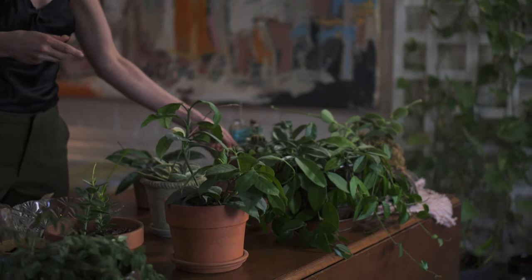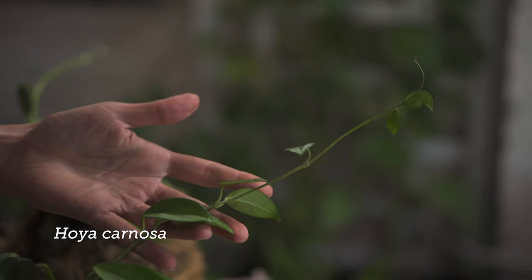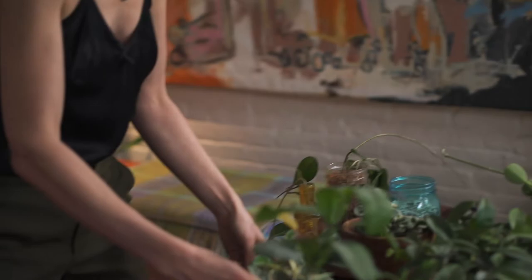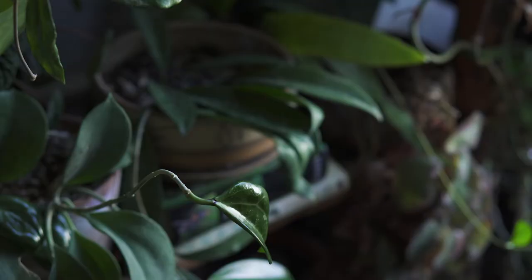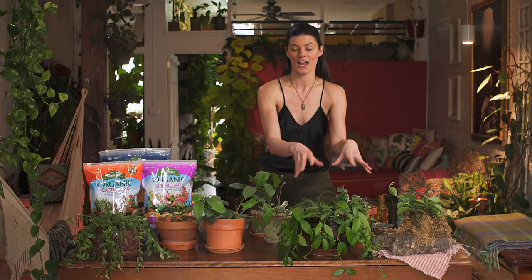Let's also look at growth structure. Hoya carnosa looks more like a hanging basket plant, but you can see the stems tendril around — you can see it more clearly in Hoya carnosa crimson. If you give it a trellis, it'll start to wrap itself around. I had a Hoya publicalyx growing on my bookshelf, and when I went to pull the plant off it was attached to every other plant and tumbled down — I had a huge mess. So just be careful because it's probably going to be tendriling somewhere, especially with these more vining species.